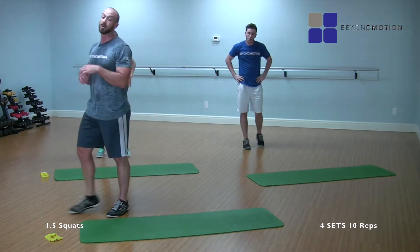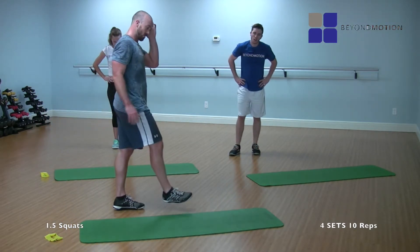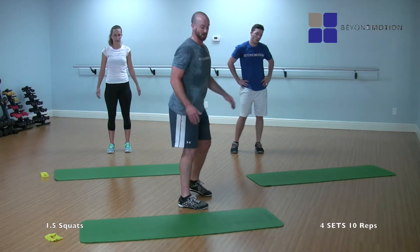One more set, and then we're going to lay it down — take it down a notch, just glute work from there. Legs should be feeling it — my quads are burning a little bit. With the squats, heels are down throughout the entire movement, really sticking that butt back and keeping the weight on the heels.